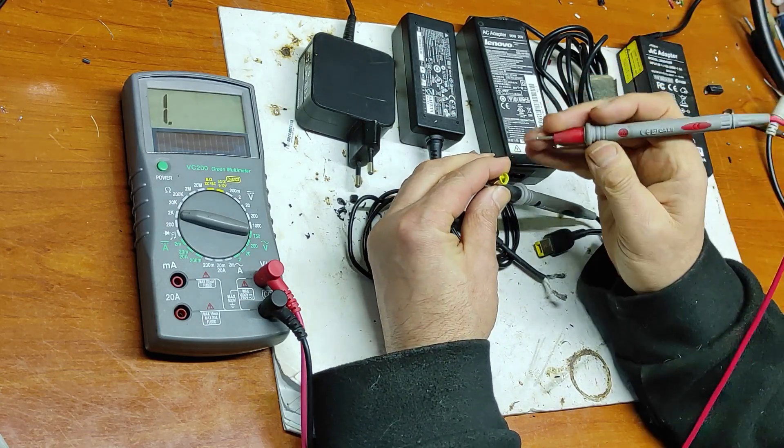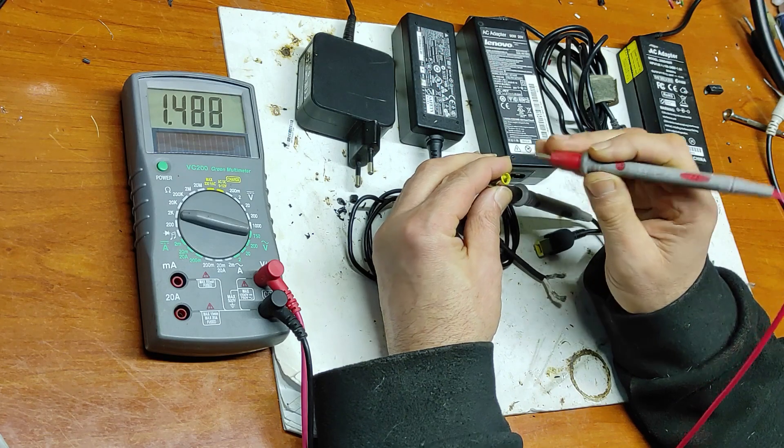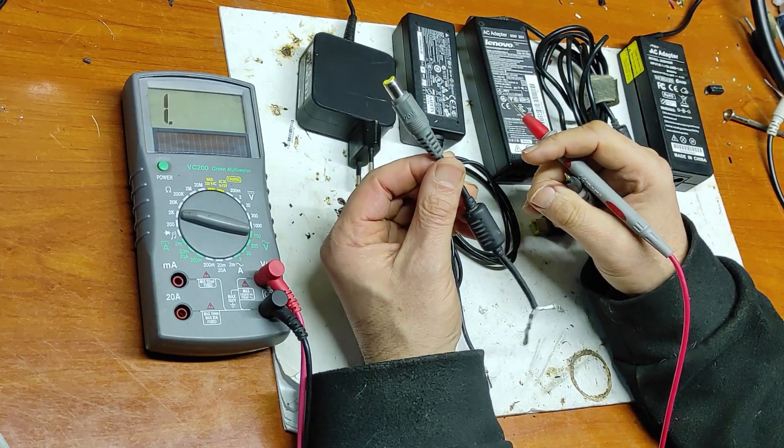Let's measure from the outside ground to the central pin. As you can see, it's 1.5 kilohms, which means this is a 120-watt adapter.